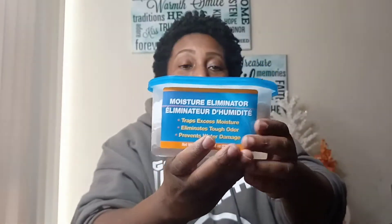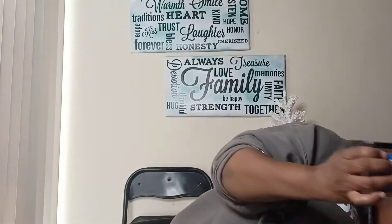I picked these up from Dollar Tree. This one is the regular kind and this one has charcoal — they have two different kinds. These work great if you have an issue with moisture. You can use these until you invest in a dehumidifier, which is what I'm going to do. For now I'll keep buying these, and I believe Walmart has dehumidifiers on sale at a discount price.